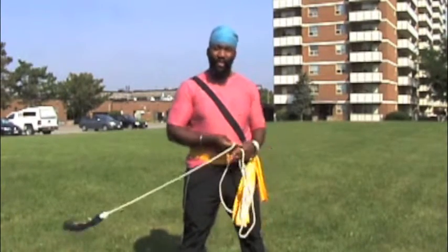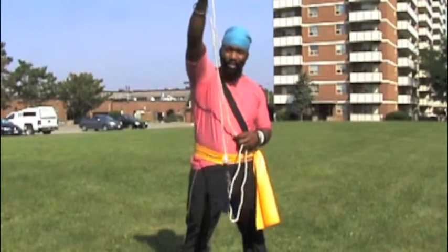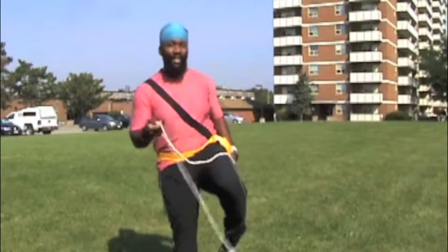First, you want to start pinching the rope. Make sure you have enough length of rope. Pinch the rope — don't let it slide through your fingers. Get into your stance, over the knee, and then let it shoot off.